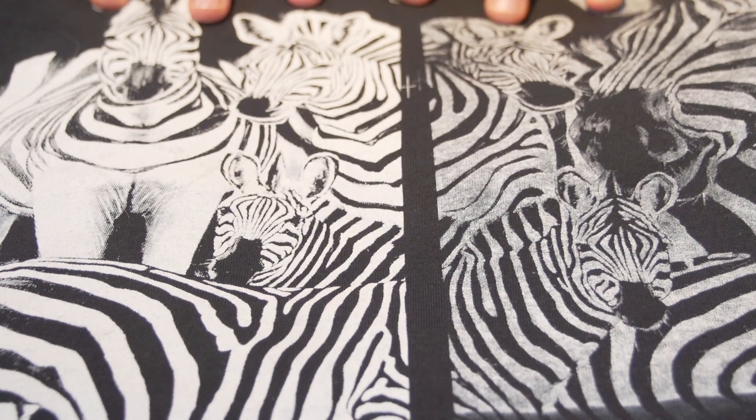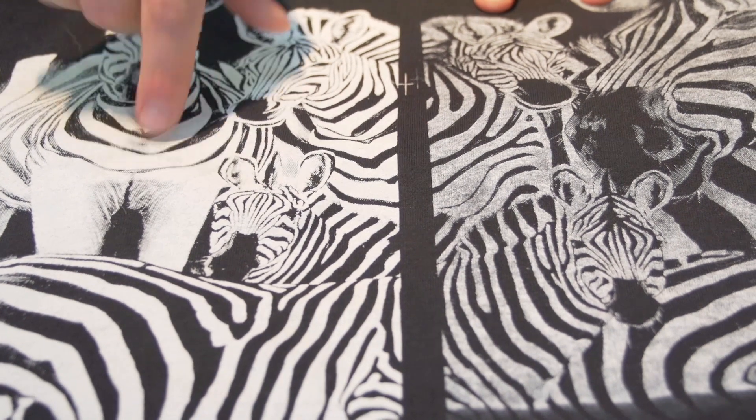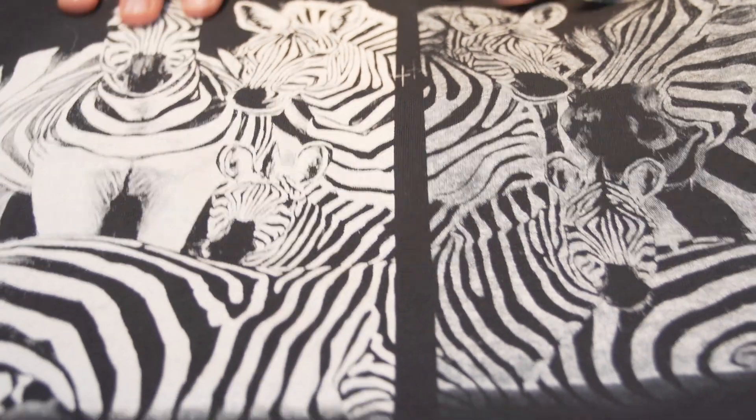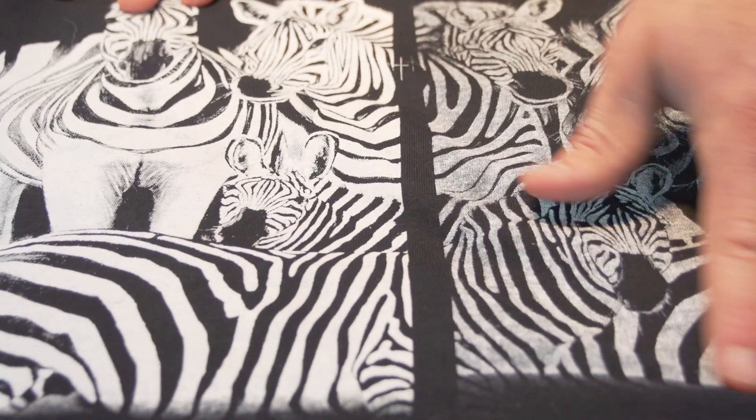And this is the end print, which is a print-flash-print using a single stroke. That is a killer retail white. It's soft, it's opaque, and it held its detail versus not really going through that high mesh.